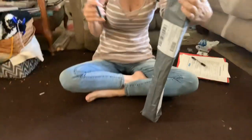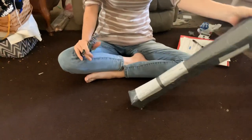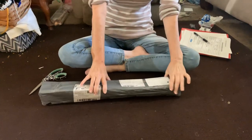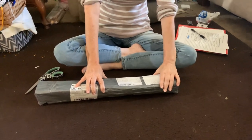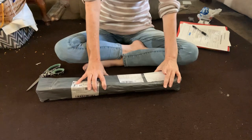Hi everybody, welcome back. It's Jennifer from Jen's Creations. I have an unboxing — I bought this. It's The Walking Dead, well, Negan actually. It's a diamond painting from the Uptown Funk Store.